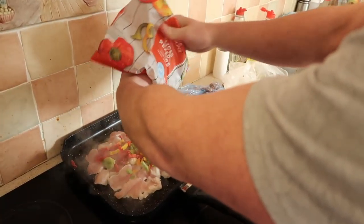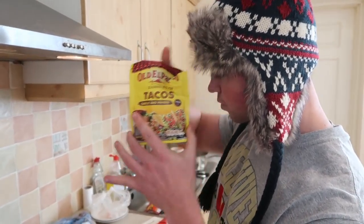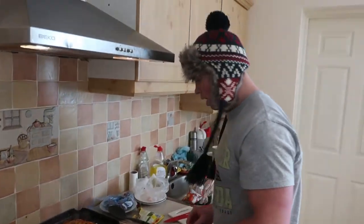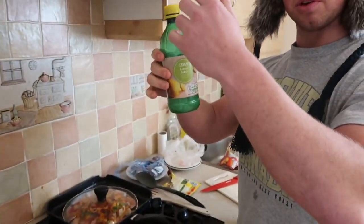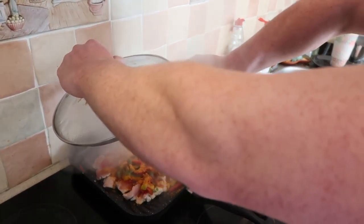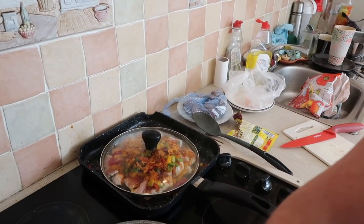Frozen peppers — a lot. Chicken goes on, peppers go on. This is probably the most important part of getting it to taste unbelievable. You can track this calorie-wise. The seasoning — I put a lot on. Then lemon juice. This tastes really good with chicken and beef. There's still going to be some great taste from that.